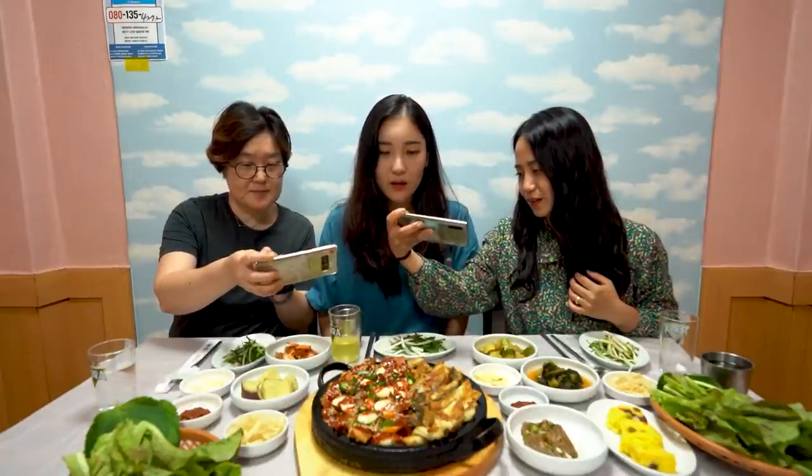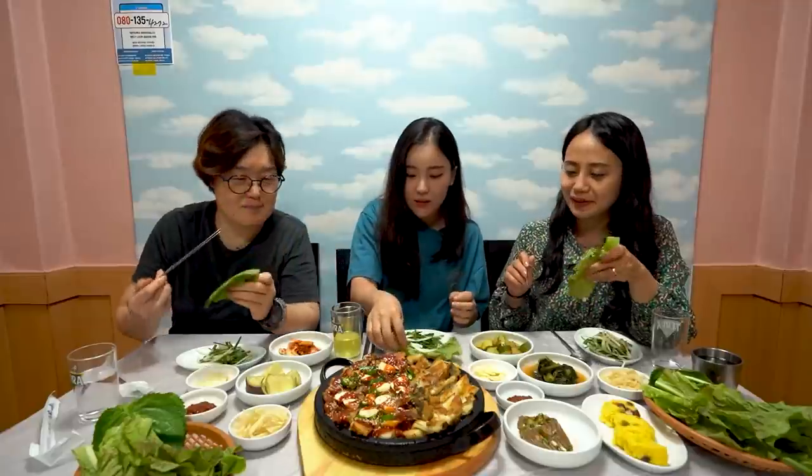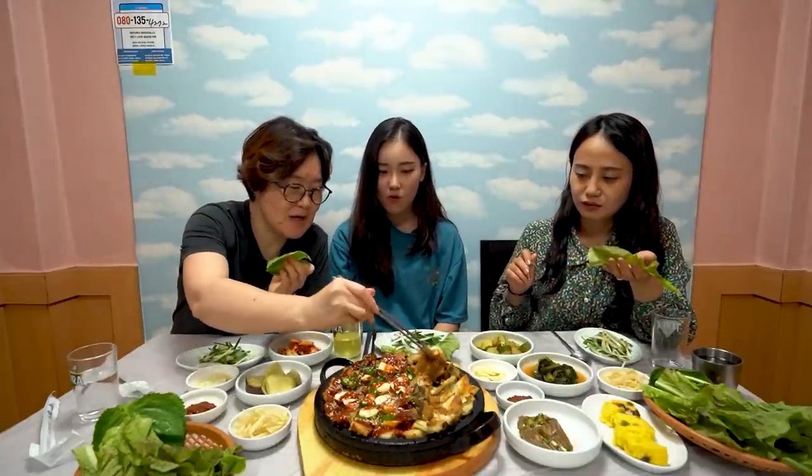Today we are having a really tough day, so we are here to eat eels. Can you feel the energy? Traditionally, Koreans eat eel when they are very tired because it is very good for health — that's why I chose this menu for today. If you guys can't eat spicy food, I recommend eating this plain with no sauce.